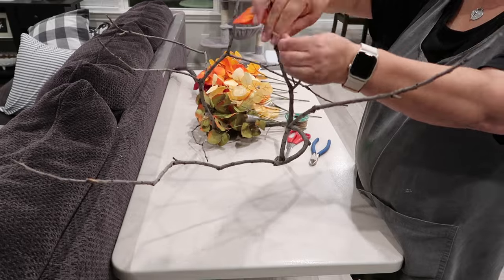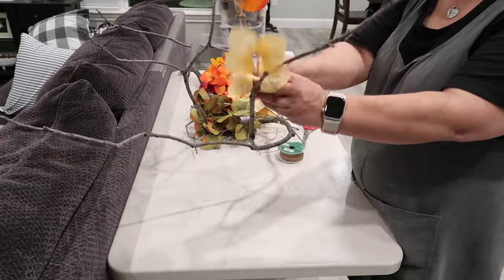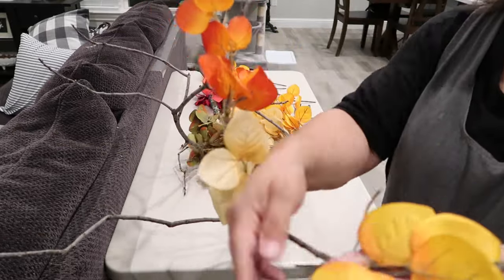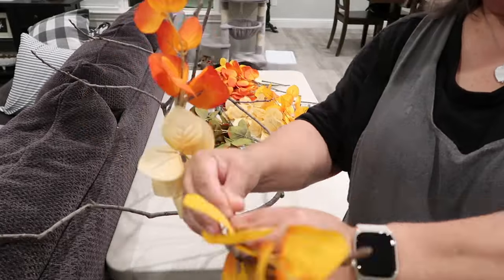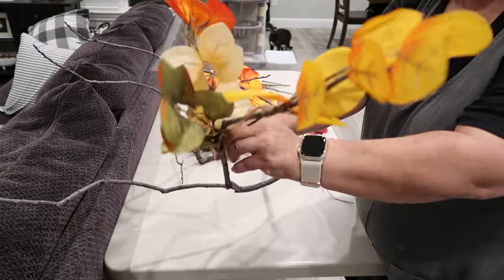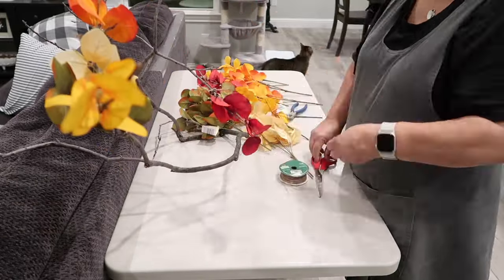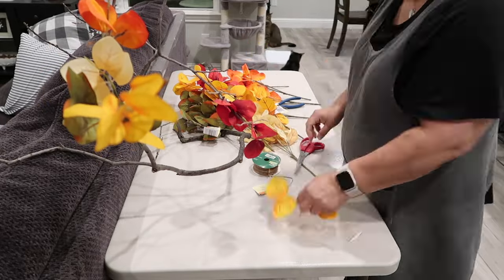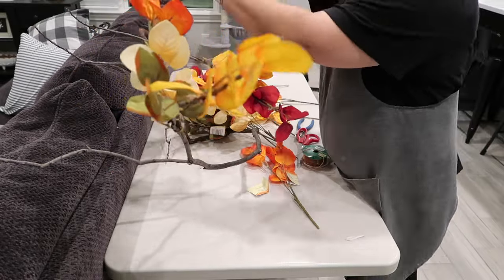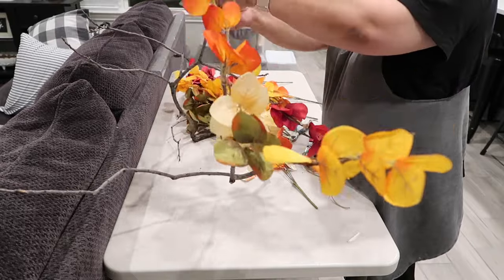I'm not sure if you can really call this a DIY, or is it maybe a hack, but I'll let you be the judge of that. What I'm basically doing is trimming down this fall foliage that I got from Dollar Tree, and I'm using twine to attach it to the branches. This foliage is really so beautiful, and I just love how all the colors look together. Because of the shape of this random tree branch, I didn't plan on keeping this because it would be a little harder to store, so that's why I'm using jute twine to attach the foliage. If you wanted a more permanent hold, of course, you could use hot glue. I'm just trying to space out the colors and make it look more filled in.